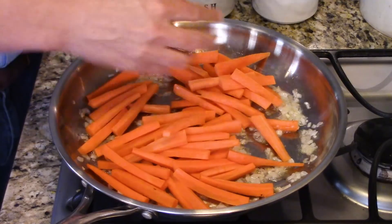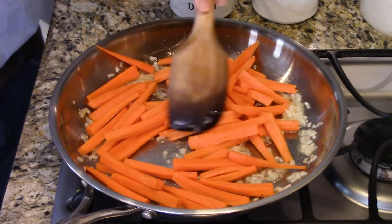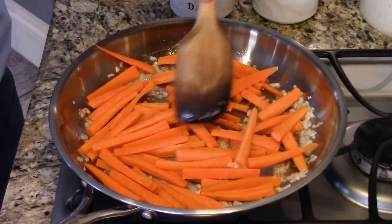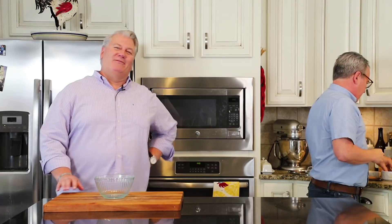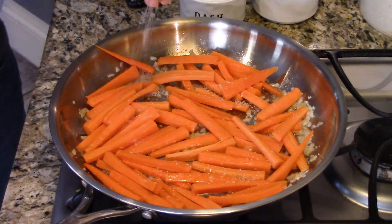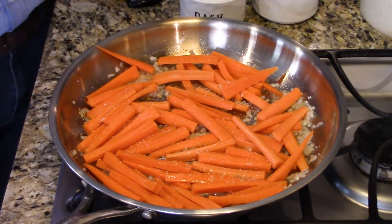Now I need some carrots. I used to not like carrots until Chris started making them like this. Add a little maple to your carrot and I'll eat it! This recipe will feed a family of four, and if you want to, you can double the recipe with no problem — if you're fortunate enough to have a large family. However you want to look at that.